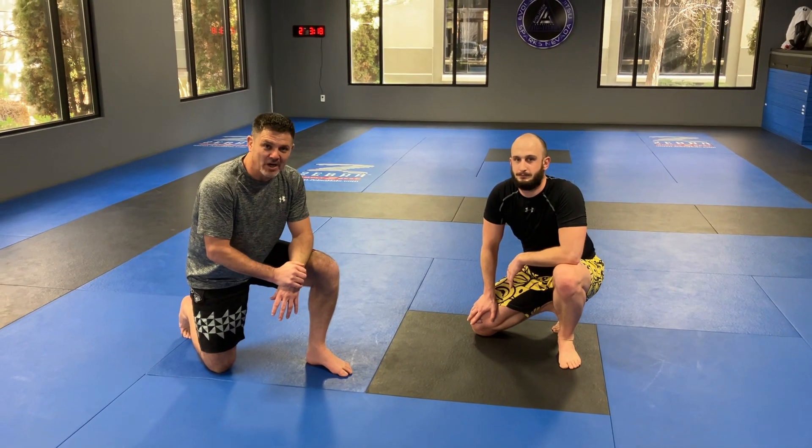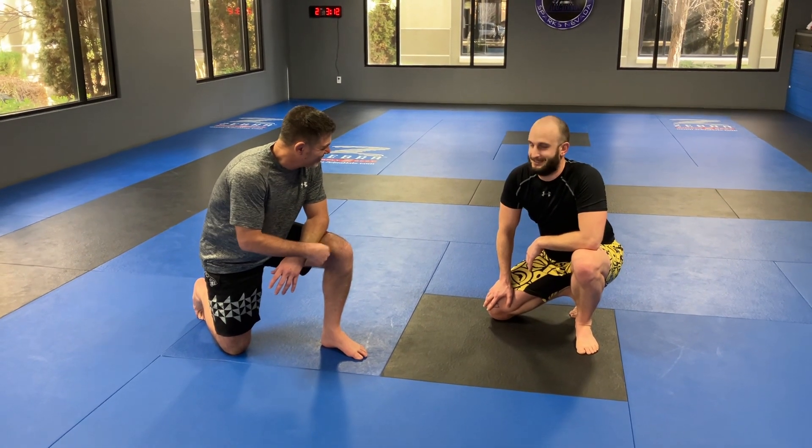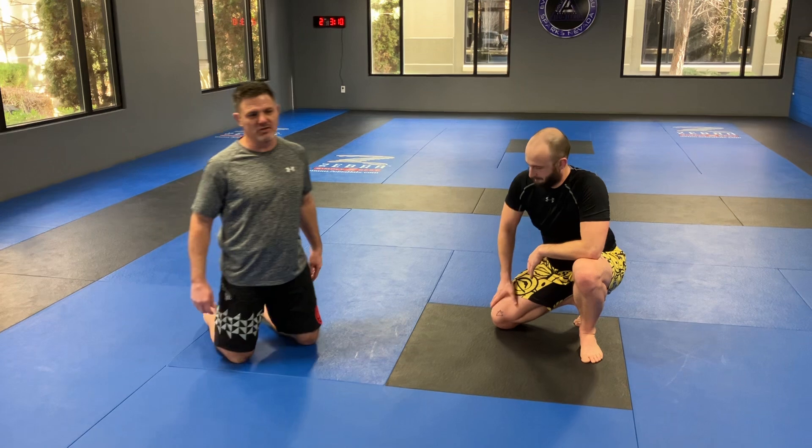Ben Brown, Evolution Martial Arts in Sparks, Nevada with Nathan. And you're on break so you get to be here during the day. We're talking about closed guard.